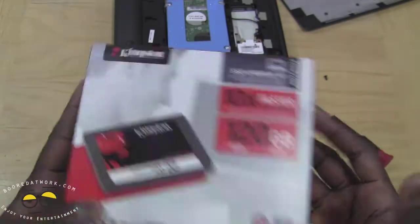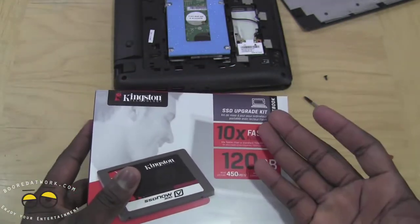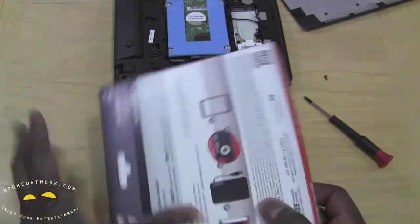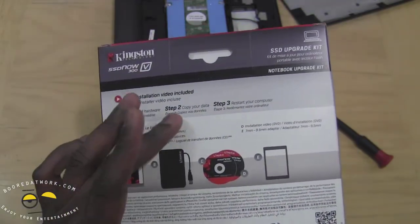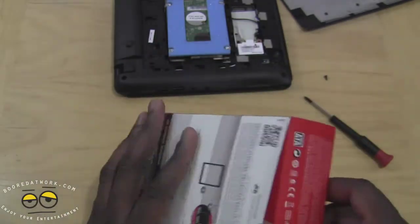You can pick one up especially during the holidays if you're looking to upgrade your laptop or your desktop. You can get it plain, or you can get the upgrade kit for a notebook or desktop. This is the notebook upgrade kit. It comes with a couple of things, including installation hardware, and software to copy your data. You can also turn it into a portable hard drive.